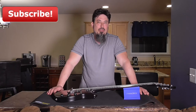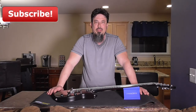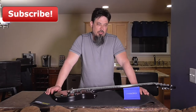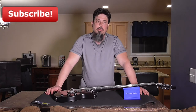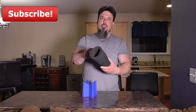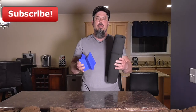If you find yourself dreading string changes and guitar maintenance, maybe it's not the maintenance that's bugging you — maybe it's the fact that you're doing it the hard way. Getting something like this is actually going to make it a lot easier. And it's very affordable at only $32.99. It also comes with a strap so you can roll it up like a yoga mat, keep it portable, pack it away for tour, or store it somewhere in your house since it doesn't take up hardly any space at all.